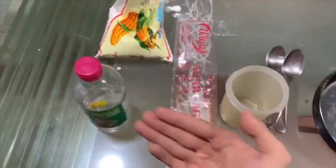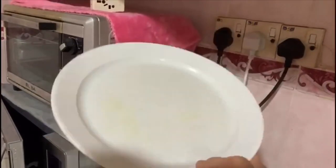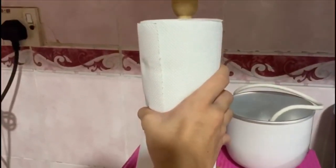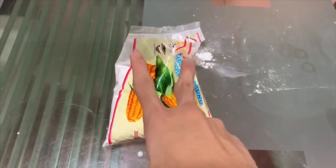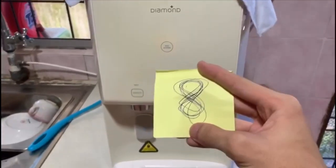Okay, now let's move on to the voiceover. The ingredients are: cornstarch, vinegar, agar-agar, cup, spoons, pen, plate, and tissue. Two tablespoons of cornstarch, and eight tablespoons of water.